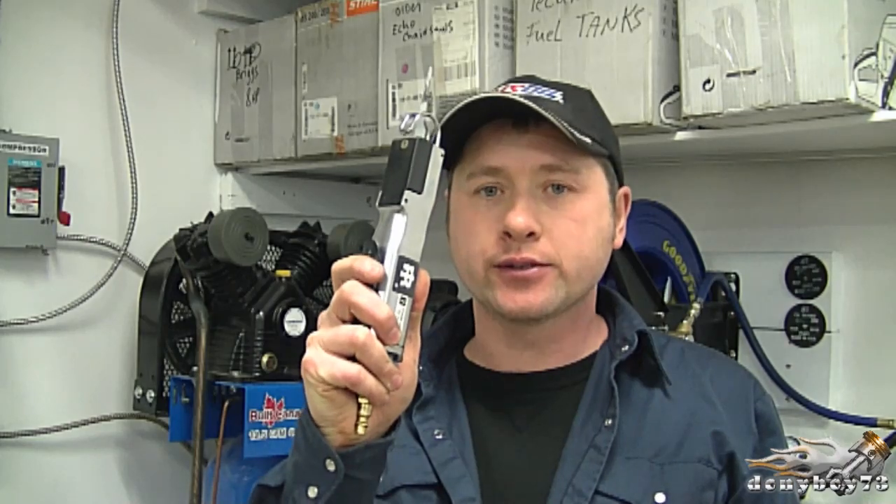Hi guys and welcome back to my channel. Today's tool review video is on this Ingersoll 429 air saw. In the video I'll show you the specs of the saw, you'll get a close-up look at it, and I'm going to tell you why it comes in handy in my small engine shop.